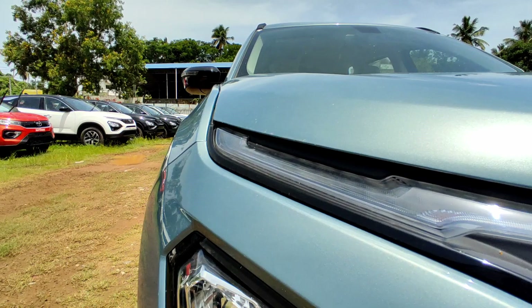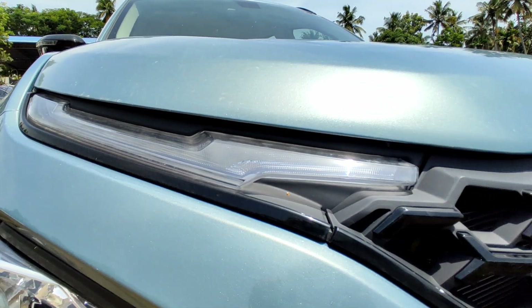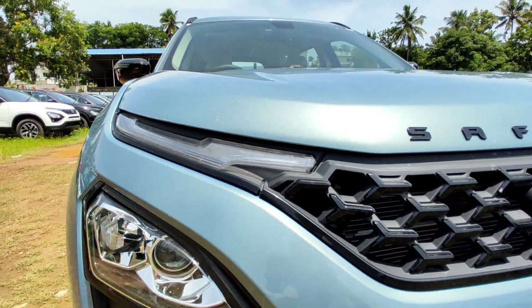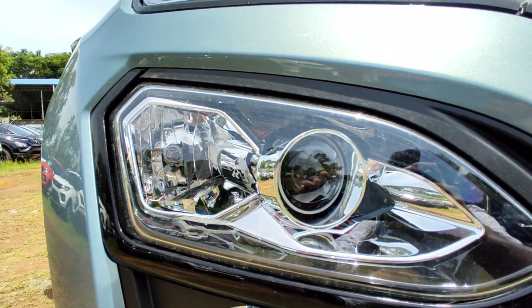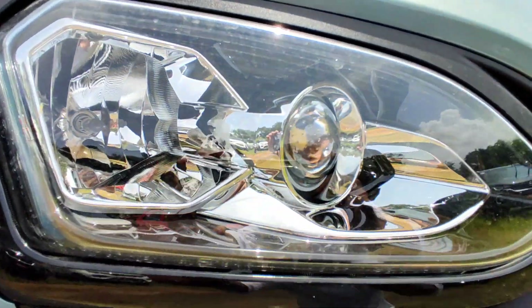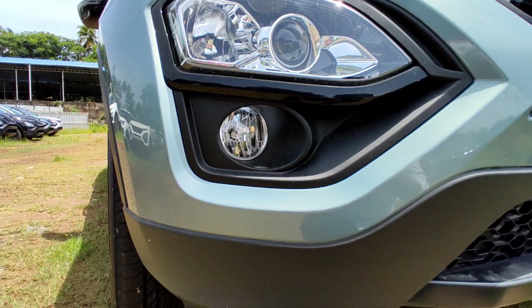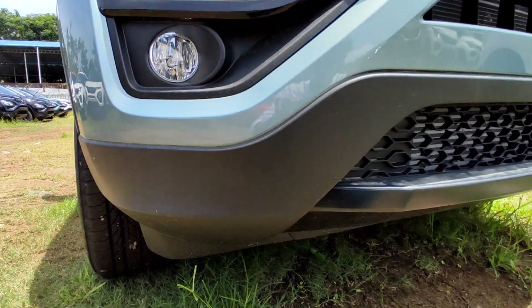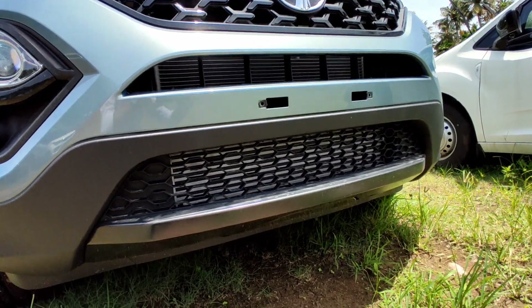The DRL has an indicator. The headlamp features a high beam halogen unit and a low beam projector setup. There is also a fog lamp and a dual tone scheme. It has a charcoal black skid plate at the front.